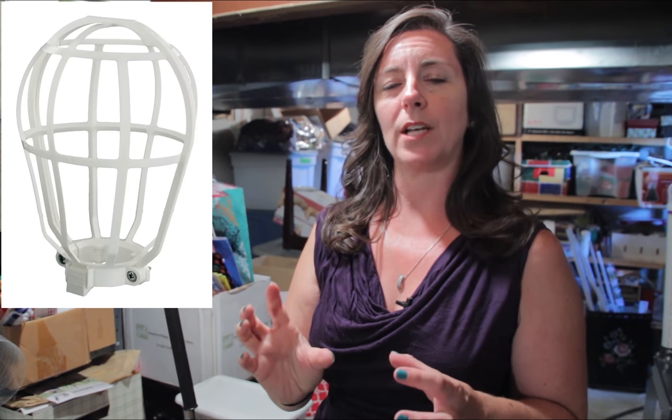There is a product you can buy — a cage — that fits right over that light bulb attachment, so you don't have to do any rewiring with a new fixture. Follow the link to the product so that you can keep your family safe and avoid a bigger hassle when that bulb breaks in the socket.